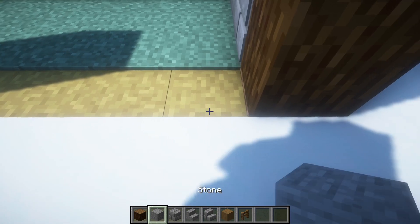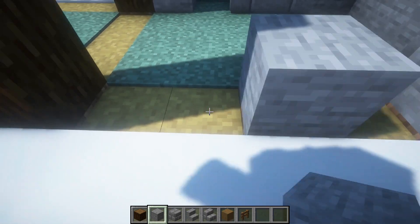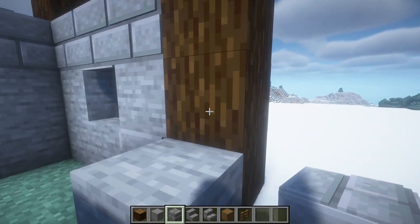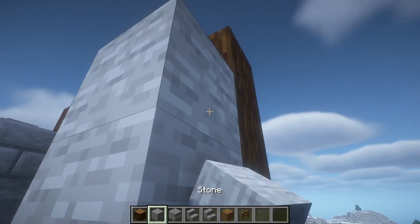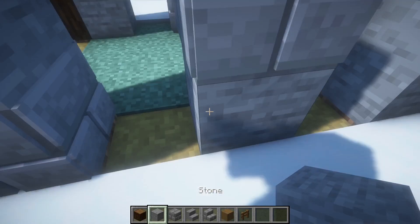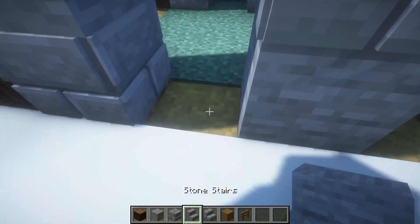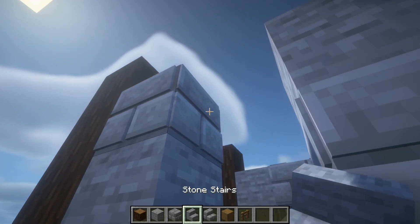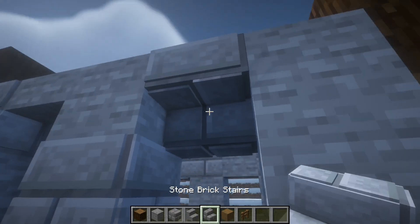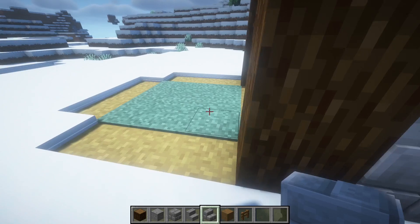And this back wall will have three windows, like this.